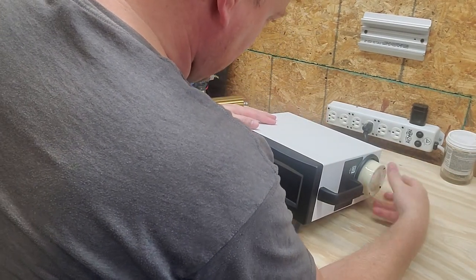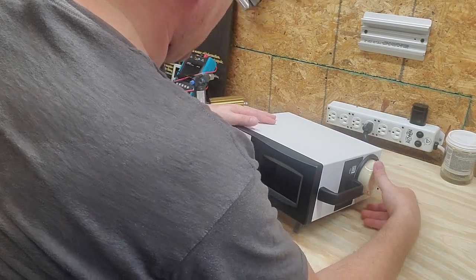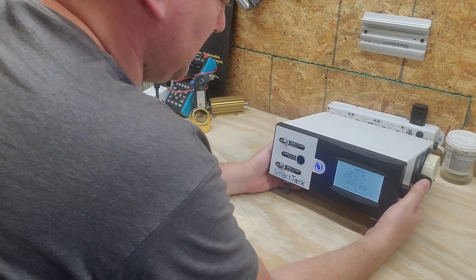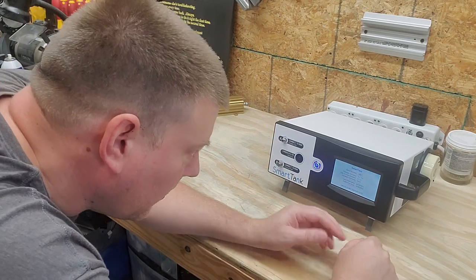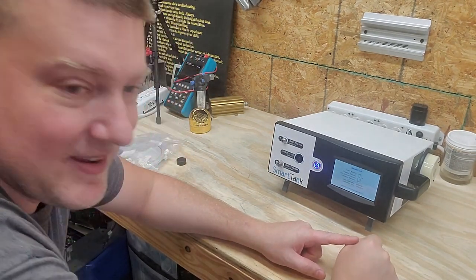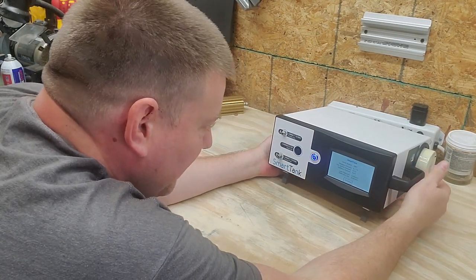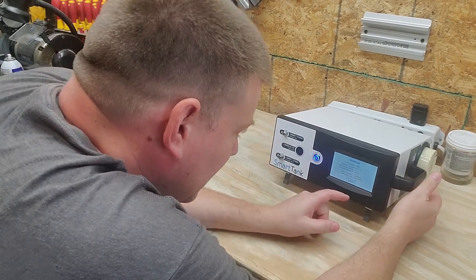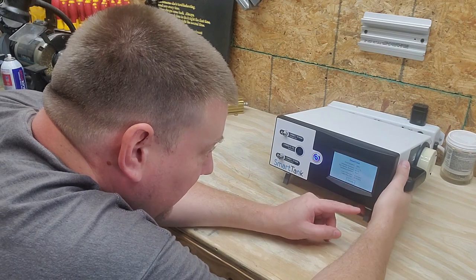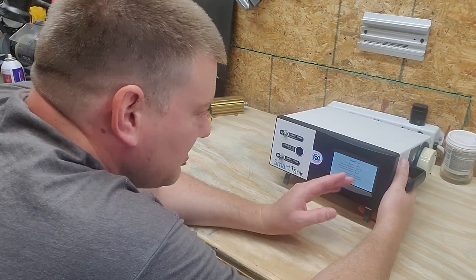Gas just goes in and screws down. This is serial number seven — serial number seven, guys. This is so cool; I'm going to be one of the first people to have one of these devices. Calibration date 9-20-21, calibration due 9-20-22. I love the fact that there's a splash screen that tells you your calibration dates. That is amazing.